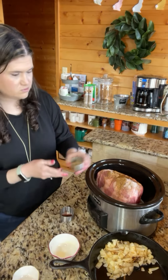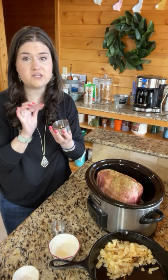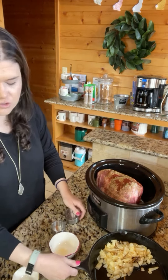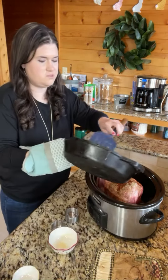...salt, two teaspoons of oregano, one teaspoon of chipotle chili powder. And then I'm gonna do one onion — I sautéed it. You don't have to sauté it, but we prefer it that way so we are doing it that way.